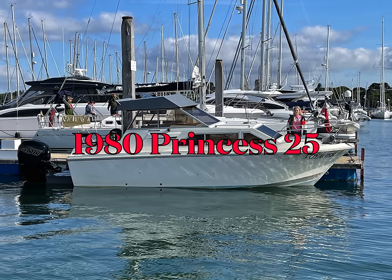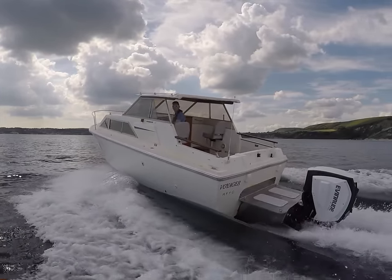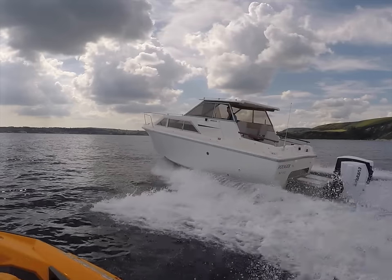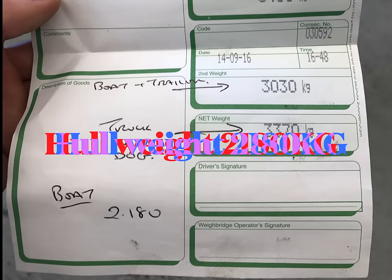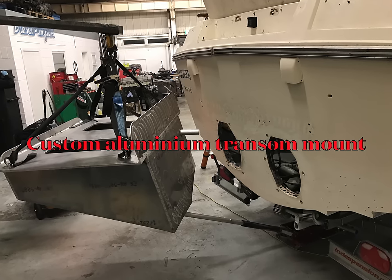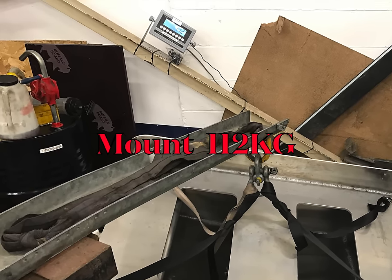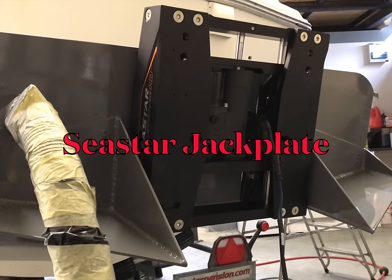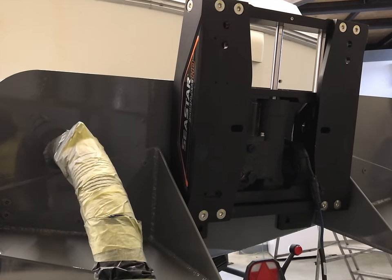The test boat we're actually using is an unusual one — it's a Princess 25, 1980, a cabin cruiser that's been extensively modified. It's had the original pair of engines removed and a bracket fabricated to carry an outboard. The actual hull weight of the vessel is 2,180 kilos as measured, and we used a custom aluminium transom mount weighing 112 kilos. We also used a Seastar jack plate so we could correctly alter the attitude at speed and get the most we could.